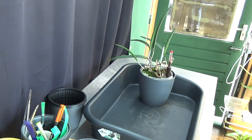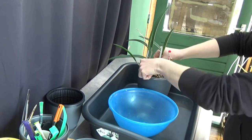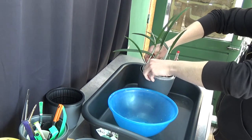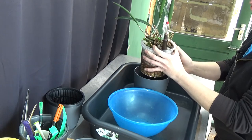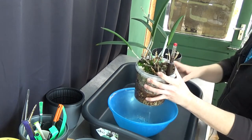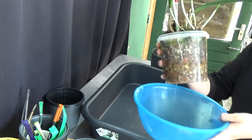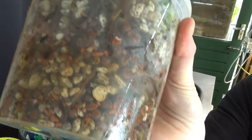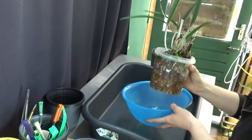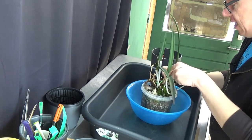First of course we need to get our orchid out of the pot. Let me quickly grab a little bowl to put the media in, and now we're going to get it out of the pot. It's a very nice day and I can feel the warmth — this is the typical weather they like. We have maybe some alive roots, but as you can see there are quite a lot of brown roots. Roots that were okay but started to get brown. I'm not sure if the temperature is the problem, but I suggest that could be a problem.